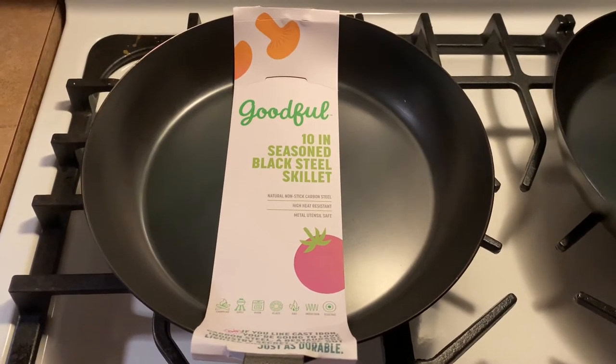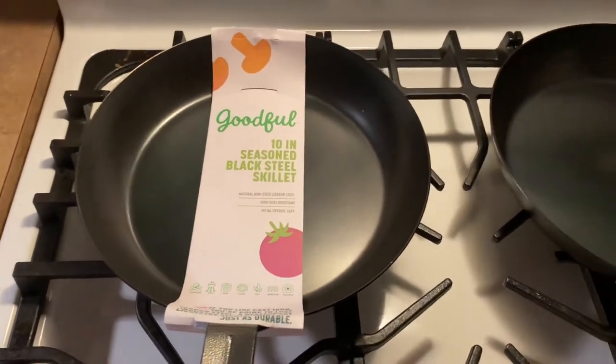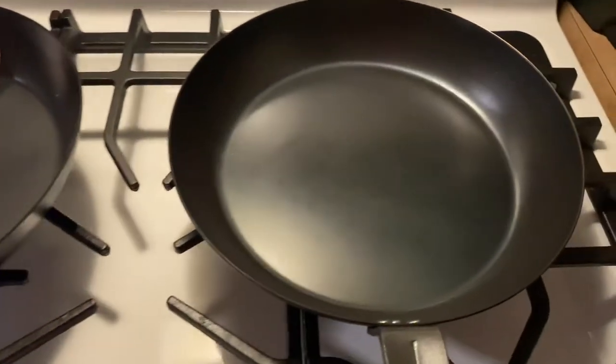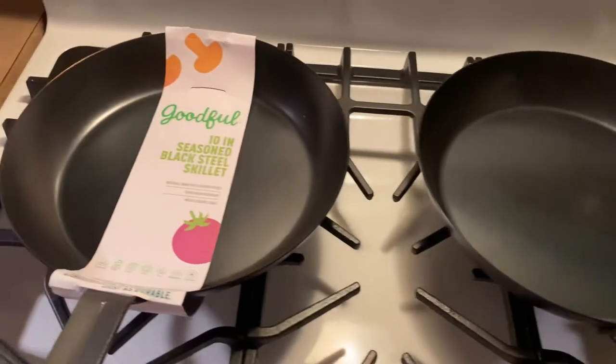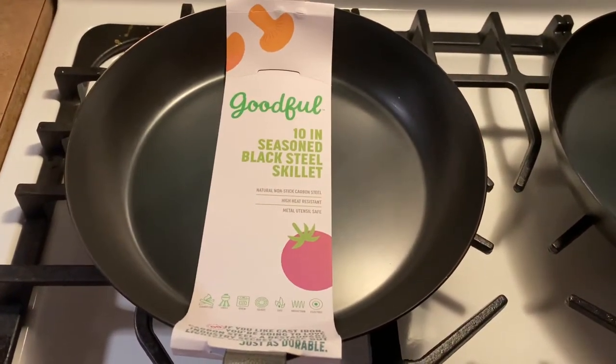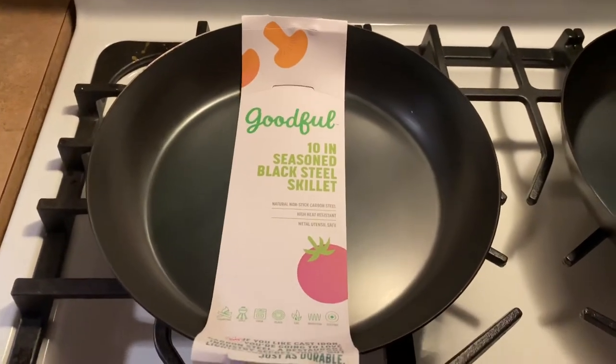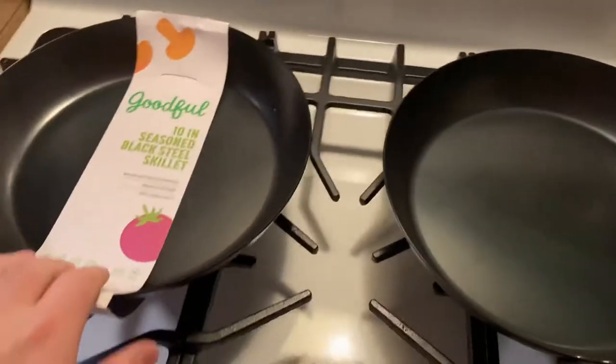Hey guys, it's Chef Dad here. I wanted to show off my recent purchase for the kitchen — I got a set of 10-inch seasoned carbon steel skillets from Macy's. They normally retail for about $60 and they are on sale right now for $27.99. I'll try to leave a link in the video below.